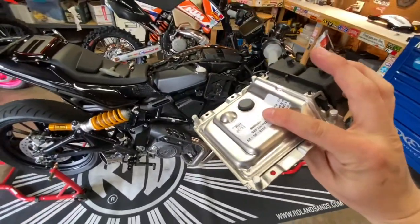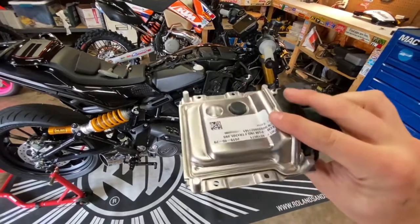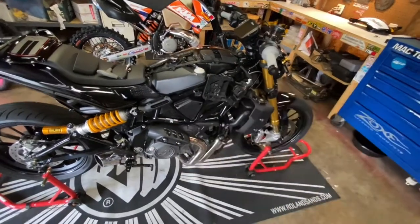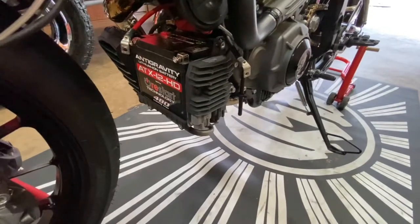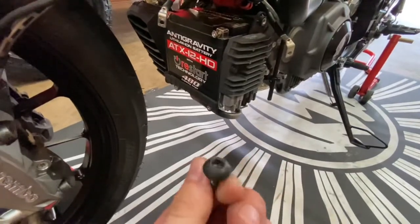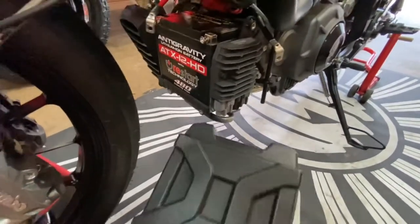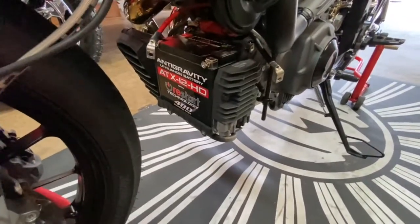I'm getting ready to take this down and have it flash version 6 of Lloyd's Tune. I didn't forget to mention — before you start pulling your ECU, disconnect your battery. It's the same 6mm Allen key; three bolts hold this on, and then two Phillips screwdrivers.